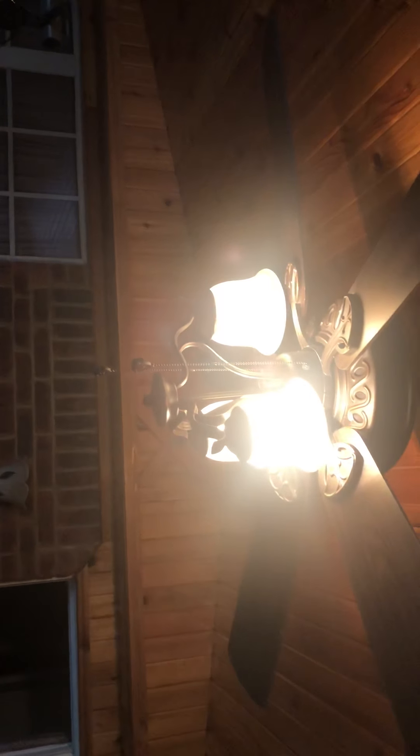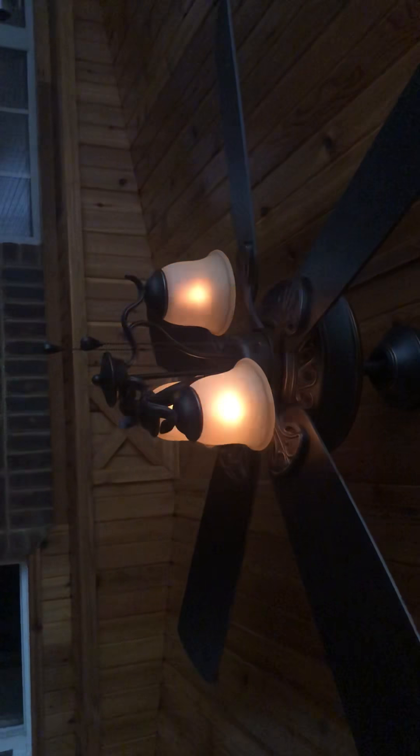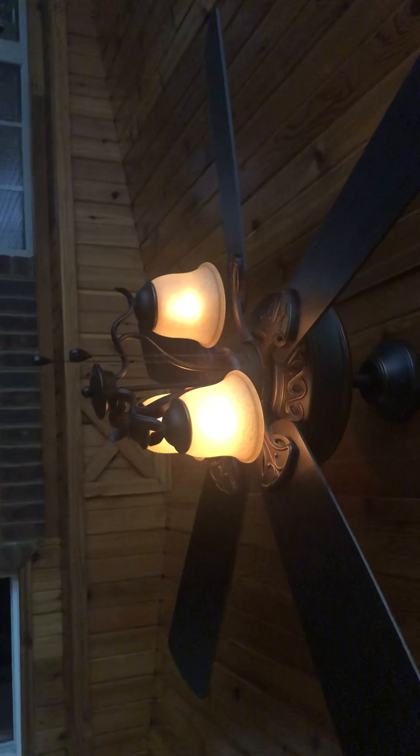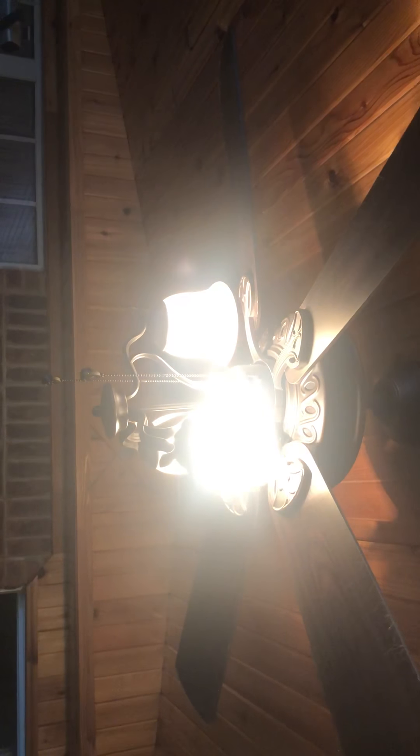Here's the light. Now watch — if you hold the button down, you can dim the light. Those kind of look like candles. And they come back to bright.